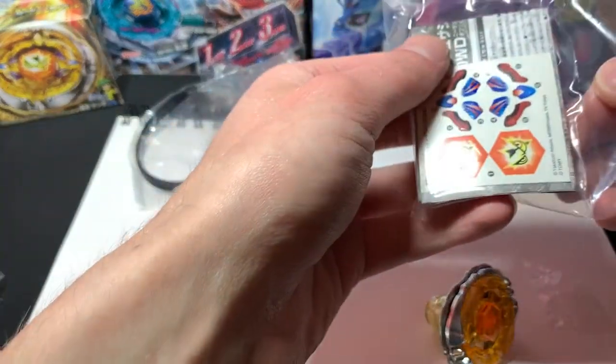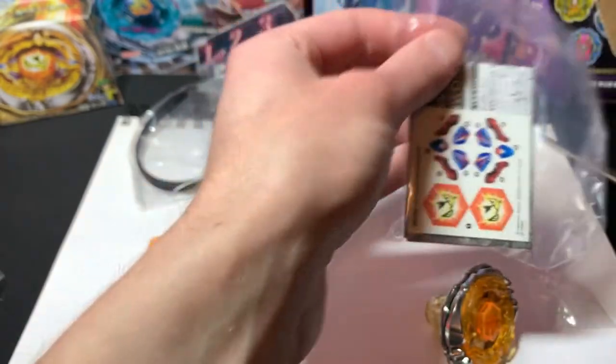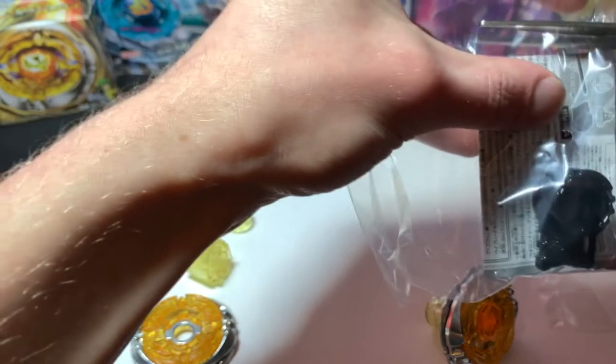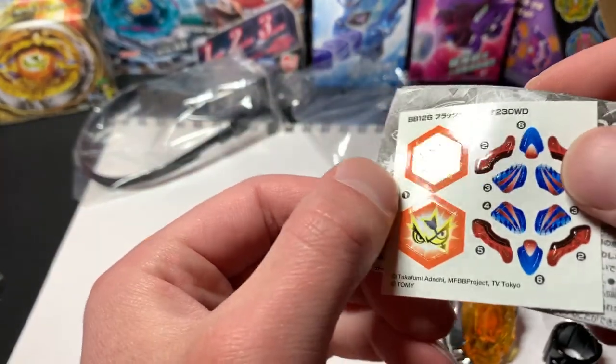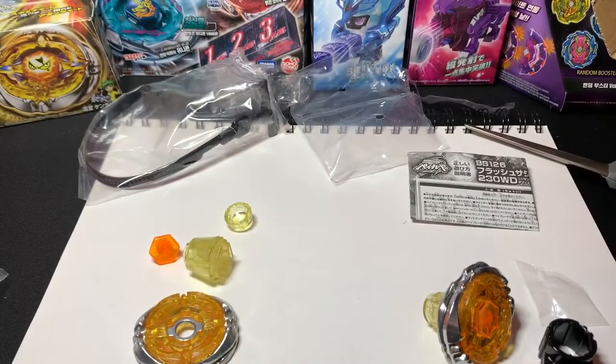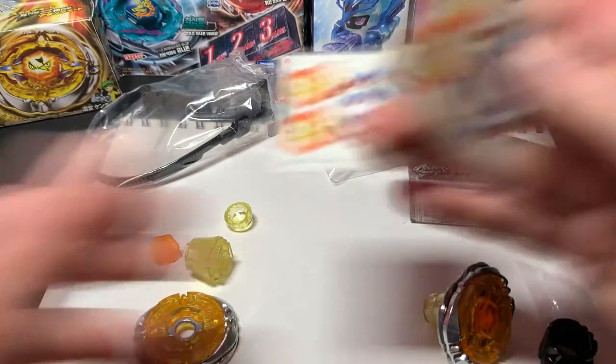I'm so excited about this. I've been looking for one of these for a really long time and I really like Sagittario — it was one of my favorite Beyblades. When I was really little I got the Sagittario two-pack with Rock Pegasus, and from that day forward Sagittario was just a top favorite for me.